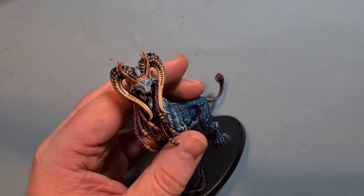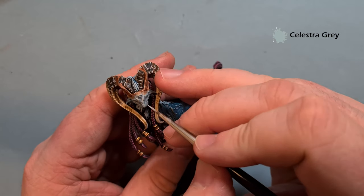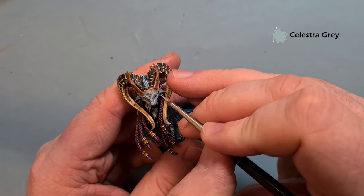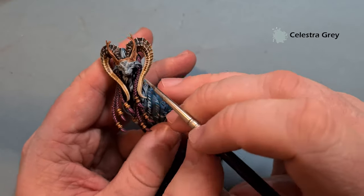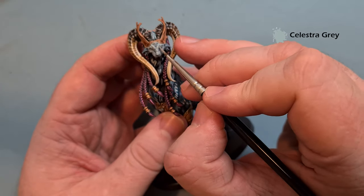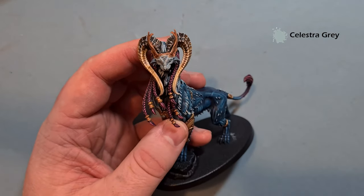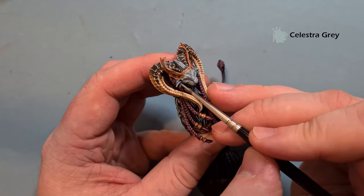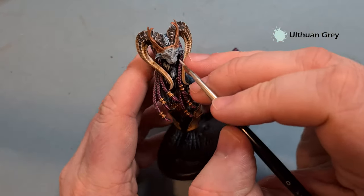The first highlight once that Drakenhoff Nightshade is dry is going to be Celestra Gray. We'll look for the most prominent parts of the face, leaving the Drakenhoff in any recesses. There are quite a lot of wrinkles on the face of this one — perhaps this Mindstealer is a bit old and has been around a while, busy stealing people's minds. Just pop that in along those areas to build up the luminosity a little bit on the face. It might be worth highlighting some of these a little to help them blend in.